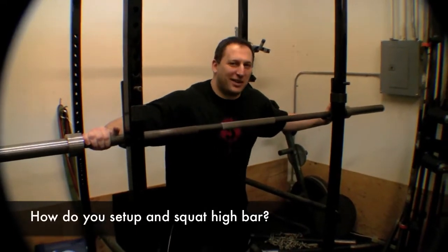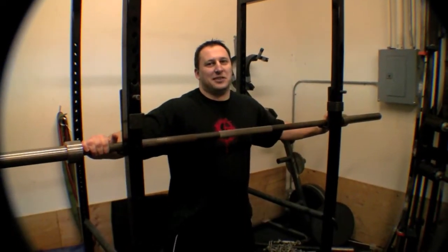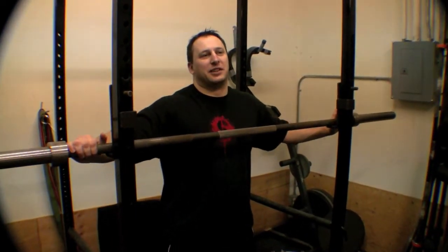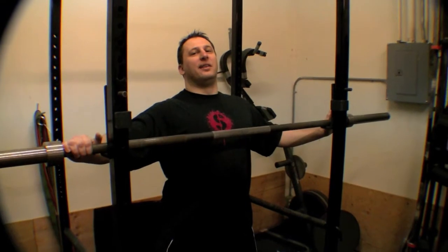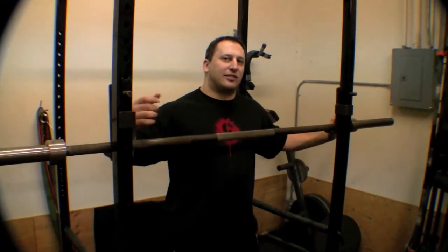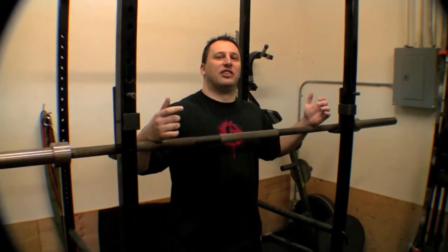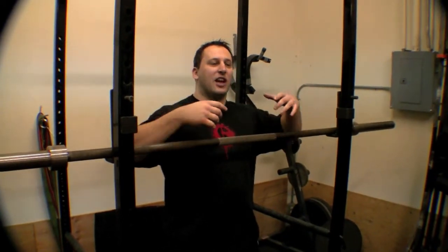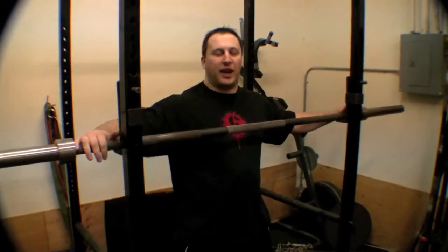This question is on high bar squatting. I squat pretty high bar. It's something I started doing when I got into multiply gear for a couple of reasons. One, it helps me stay more upright when I squat, and that's really critical. And two, the straps on the suits are ridiculously thick, and I couldn't hold a lower bar position. It was really unstable because the strap was so thick I had no natural shelf on my body — it took it away.